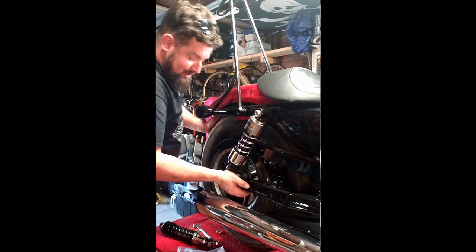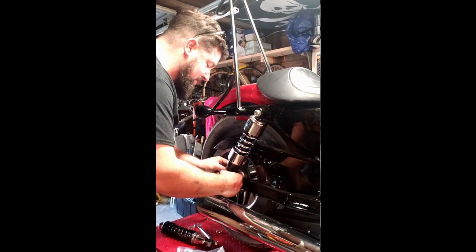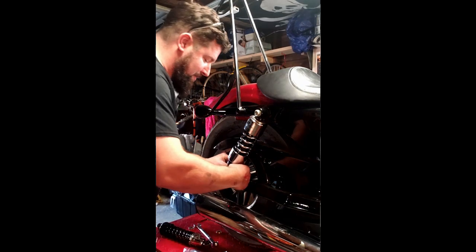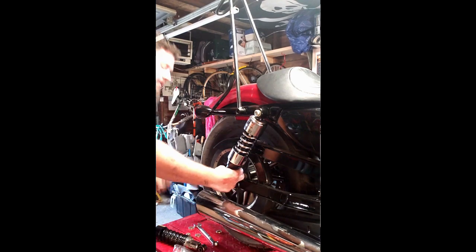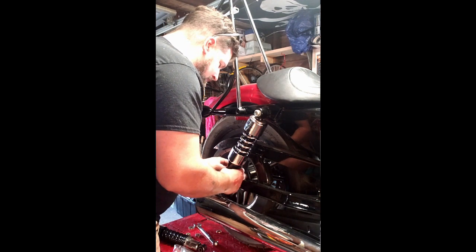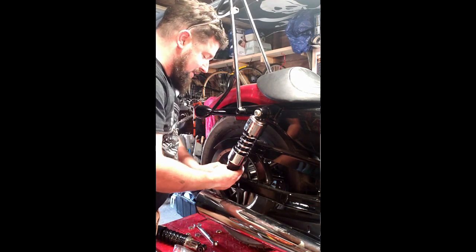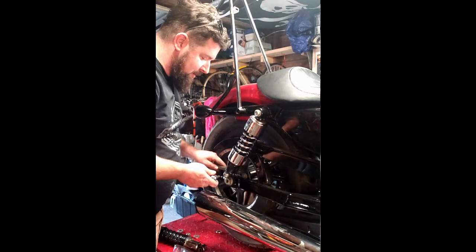I'm going to slide the bolt in down here at the bottom. Make sure it goes through the belt guard. Add the appropriate spacer to the back side there, then add the nut. Start it down there with your fingertips. This is a jam nut or locking nut that goes back on here - the one that came off. The advantage of this is it kind of binds up on the threads, so there's no need to use Loctite or anything. It should just tighten right up on there and stay in place.